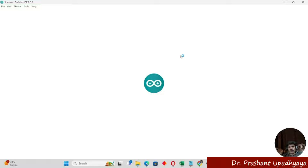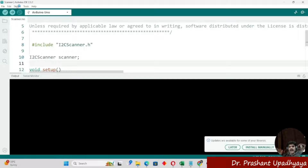First, we have to do the wiring connection of the BMP280. Then we have to run the I2C scanner program to check that the addresses are being detected by the ESP32 or not — to verify whether the BMP280 is being detected.